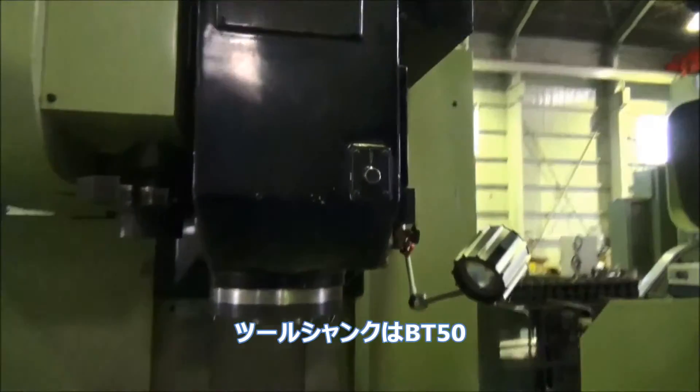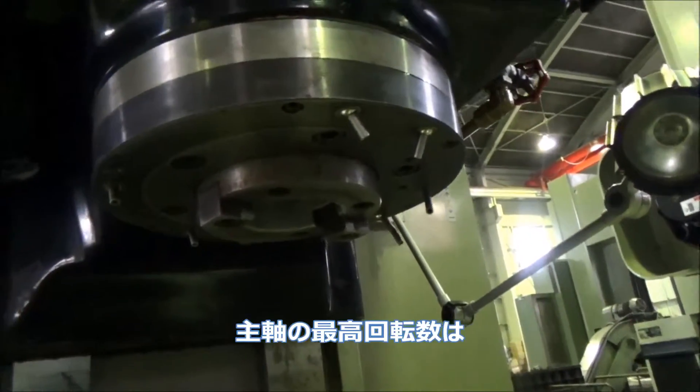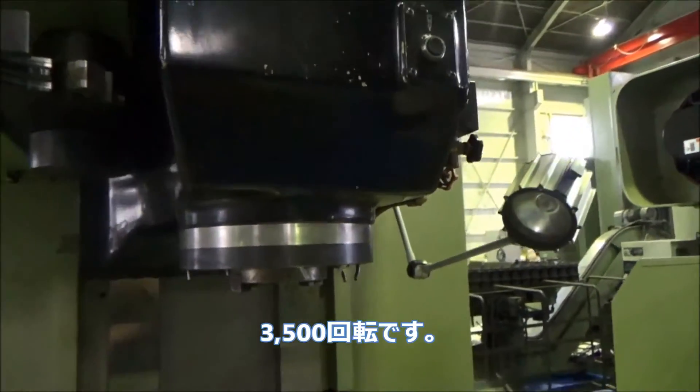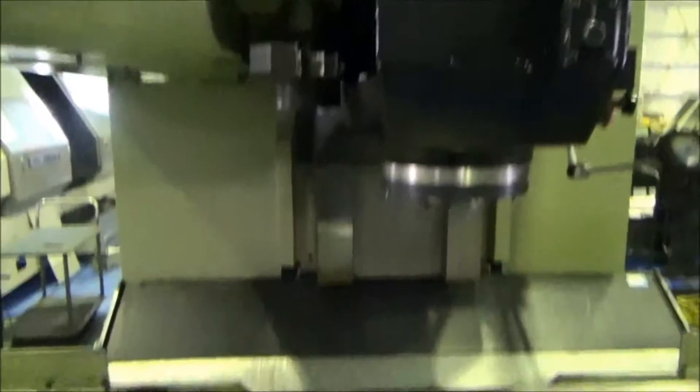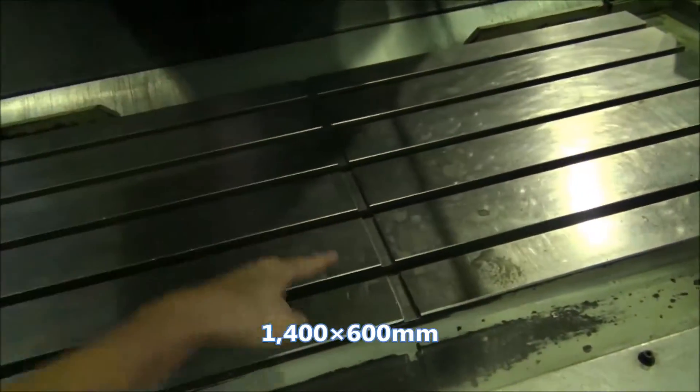The tool shank is BT-50. The maximum spindle speed is 3500 RPM. The table size is 1400 by 600.